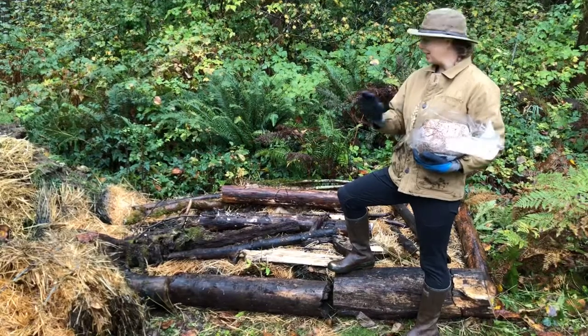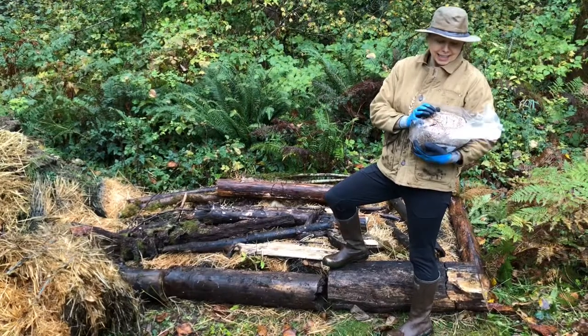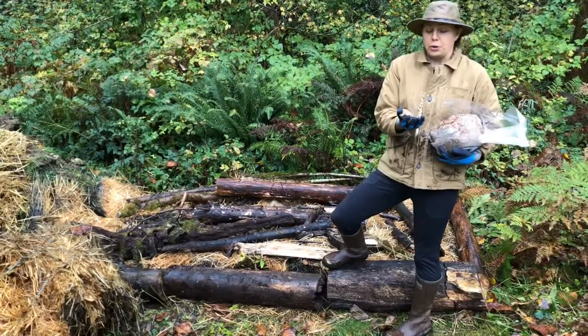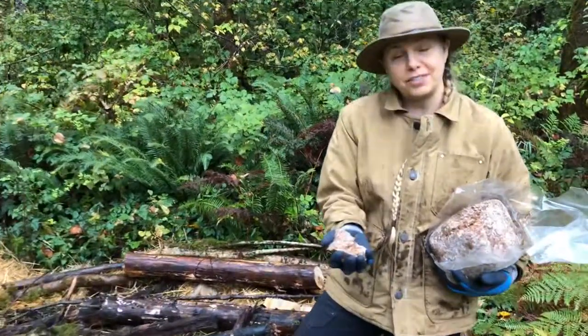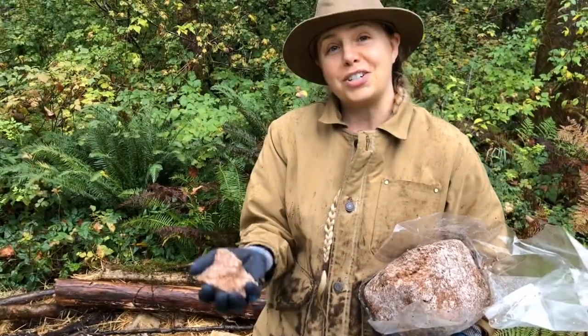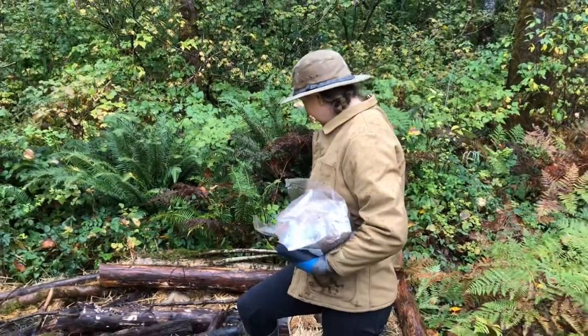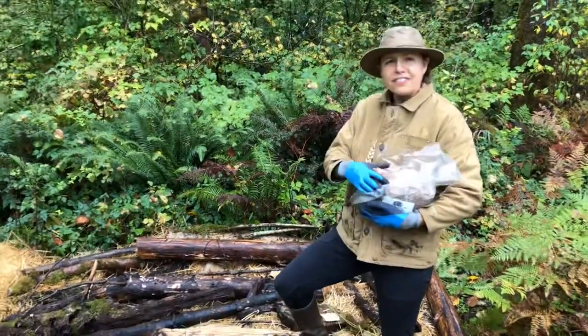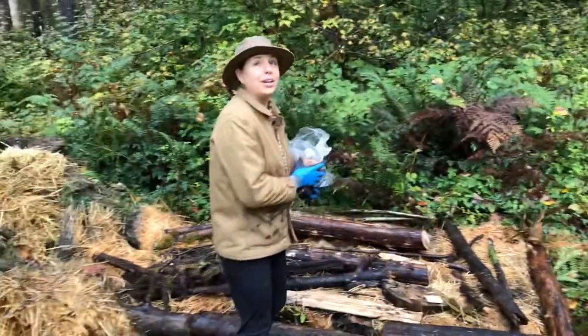Here we've got a layer of wood on top of the straw. The mycelium is a really well-inoculated hardwood sawdust — the vegetative part of the fungus — and we're just going to sprinkle it on in here, about half of this bag, and then do another layer of straw and wood on top.